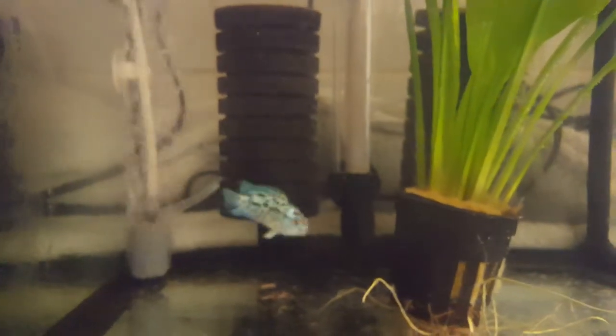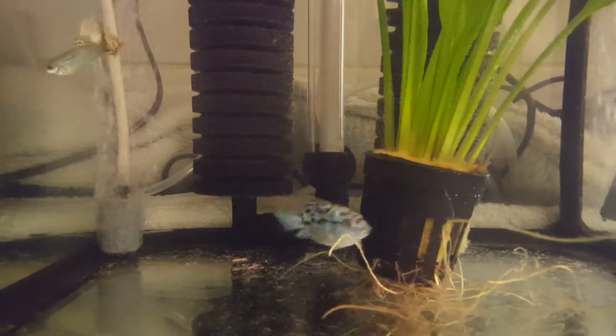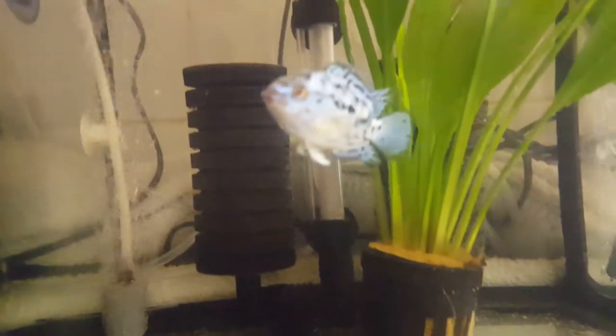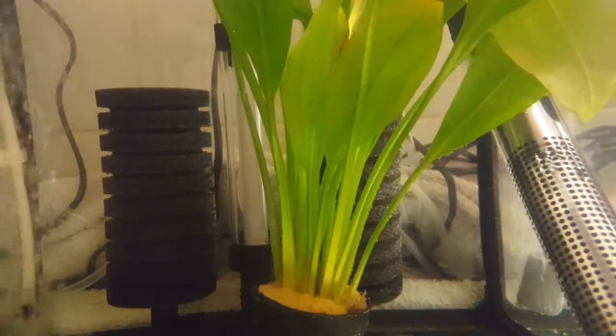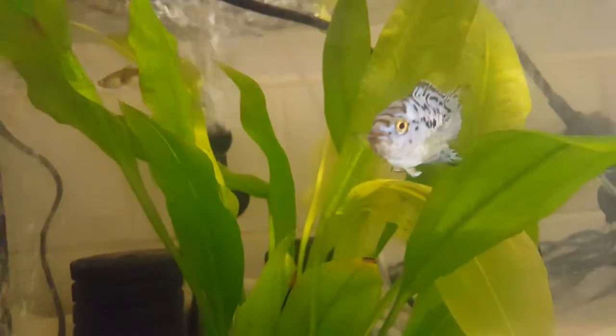Beautiful little guy, really colourful — probably my partner's favourite fish. I did buy him with another Electric Blue Jack Dempsey, but unfortunately he died. There wasn't really any indication as to why, but as I've said, there's a lot of theories about the immune system being a lot weaker.